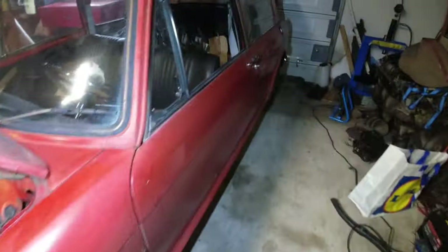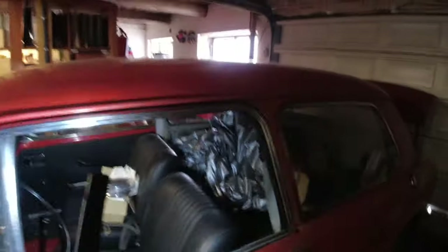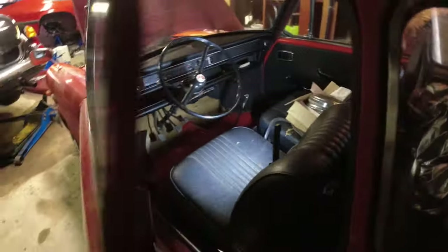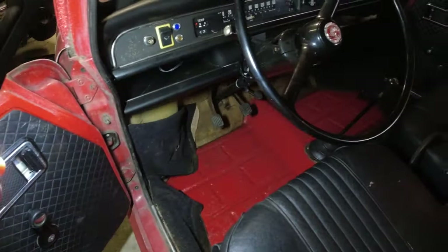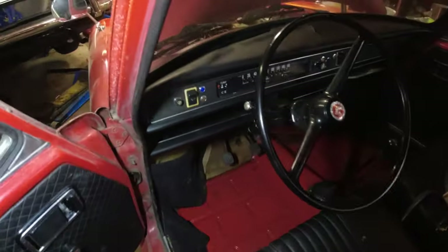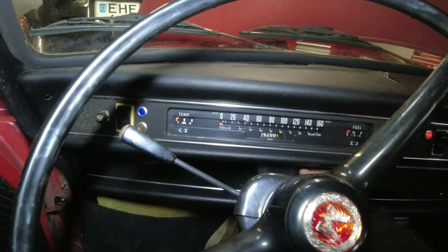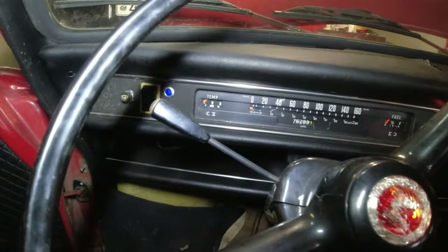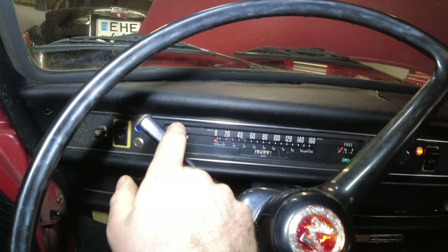Let me show you — you can see it's all nice and black in there. So that is good. It's going to save the car many more years, especially since this thing seems to be a never-welded example, which is really cool. Now the floors are nice and red.